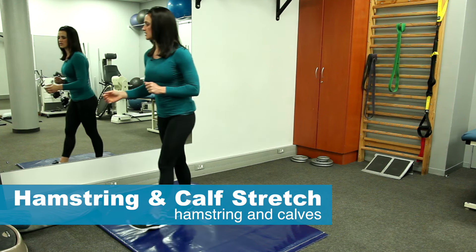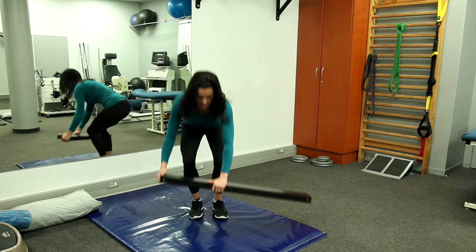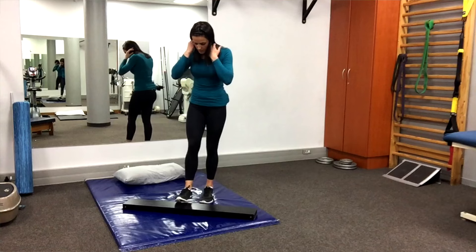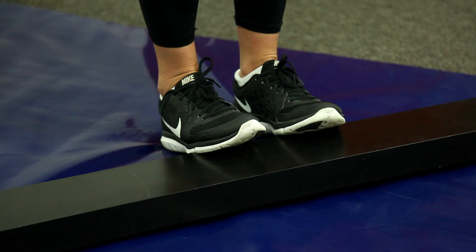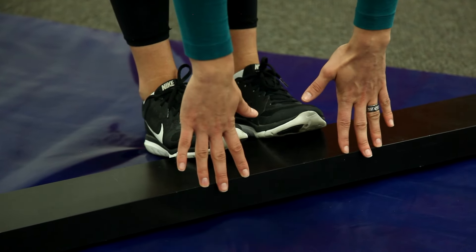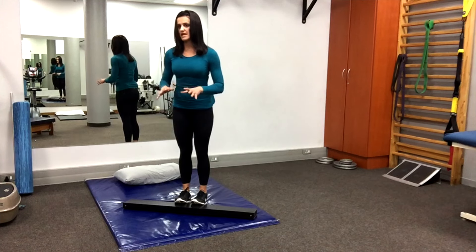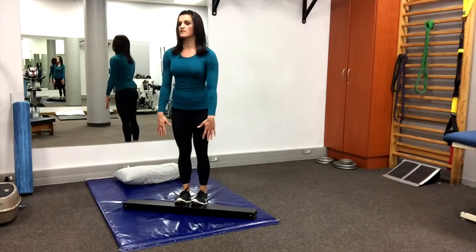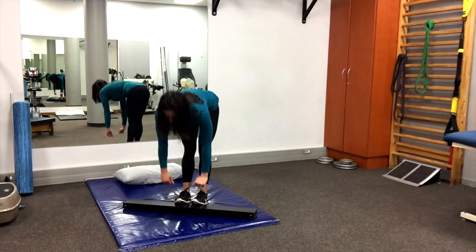A very nice hamstring stretch includes the calves and the hamstrings. I use a plank for my patients, but at home you can use the yellow pages — it doesn't really matter. Put both feet on it, toes only, feet close together. Nice and slowly go down, keeping your legs straight with knees not bending, then come back up. You can do that 20 times. Even if you don't go all the way down, that's fine — the more you do it, the better it will get.